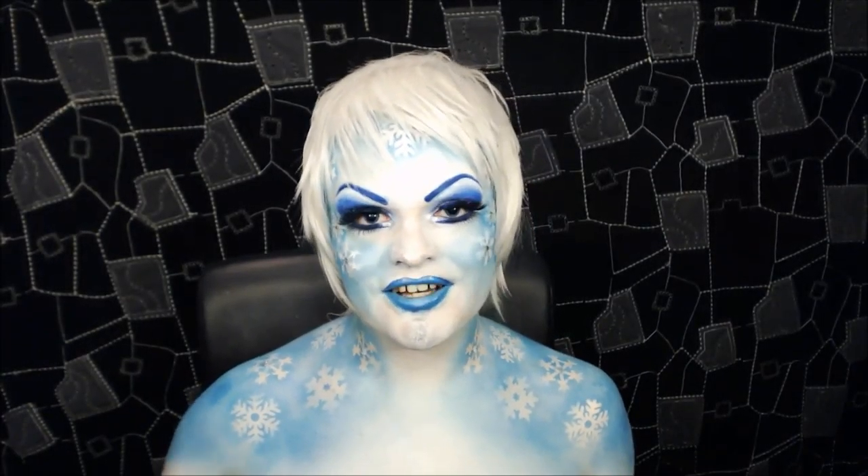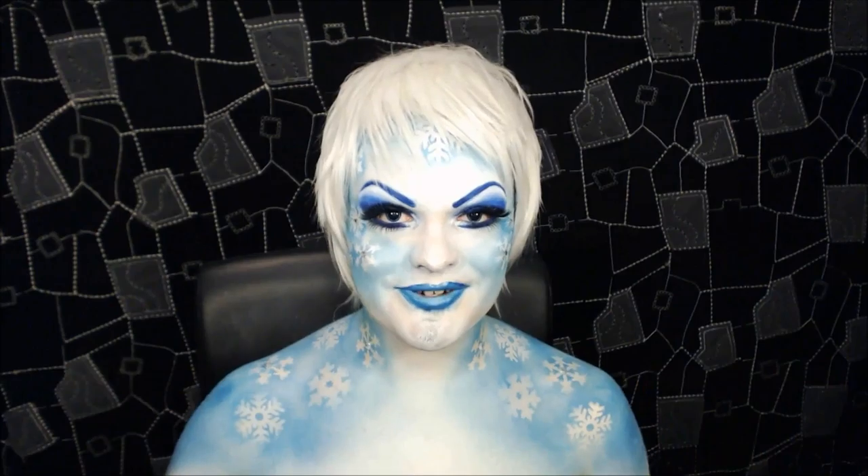I'll flash their names and makeups on the screen after this. Definitely check them out because they're amazing and their looks are just phenomenal. So if you'd like to see how to recreate this look, stay tuned.